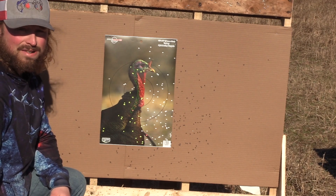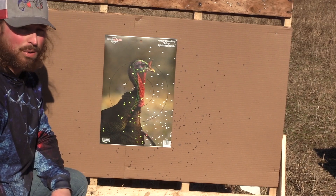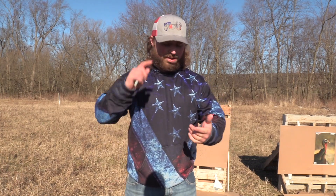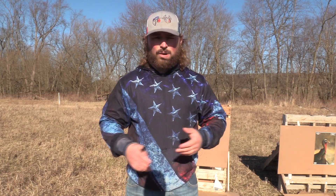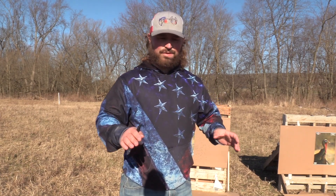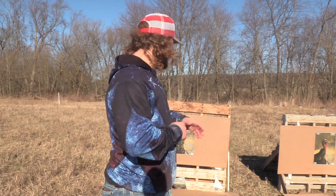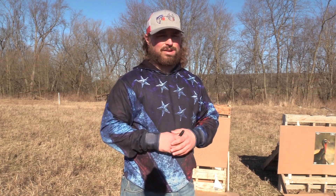We've got a lot more to test with that Rossi — it's new to the channel and we're going to be testing it hardcore. We'll find what she likes. We're going to be putting it against factory and the Patternmaster with a lot of loads, and testing the Rossi versus the Stevens with a bunch of different choke and load combinations. I want to see if the Stevens just flat-out shoots better than the Rossi, or if the Rossi just has to find that right setup. It's too early to tell, but I'm still thinking it's going to shoot all right.